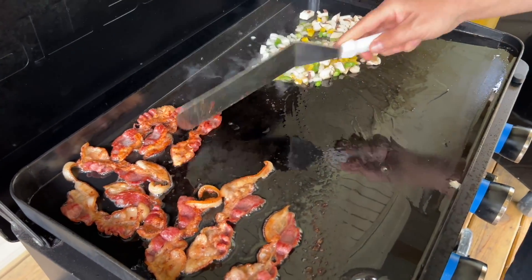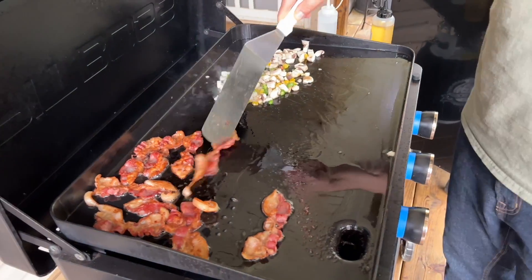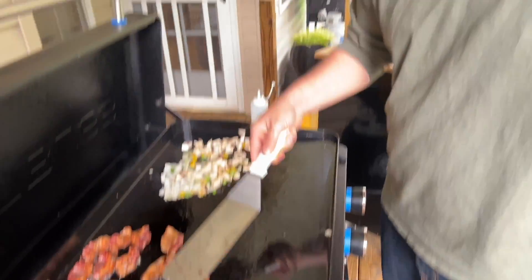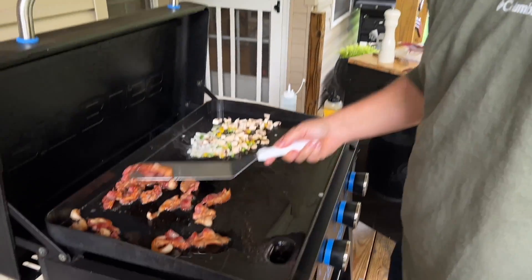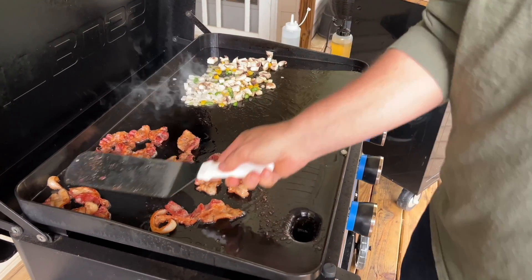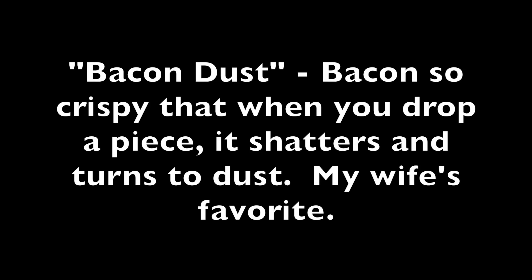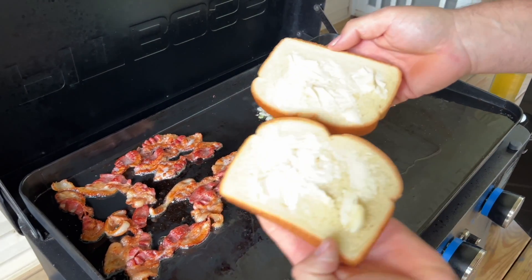Today we get to make our famous bacon dust — extra crispy. I think it should be outlawed in all 50 states. There are other states out there that don't want any part of the bacon dust. I've already buttered my toast.